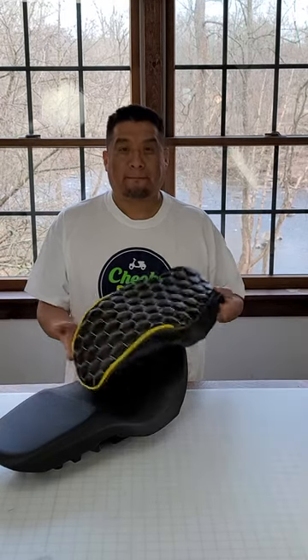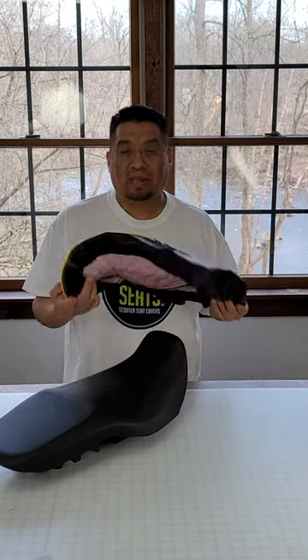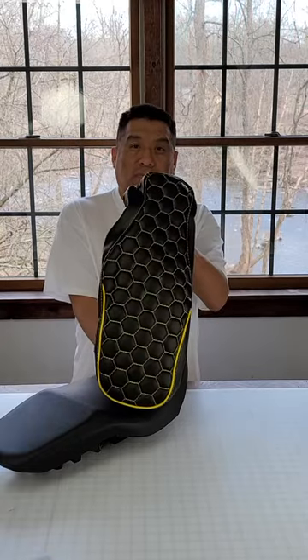Hi everybody, this is Suzy and Rafa from Cheeky Seats. Hello. Today we're going to show you how to install one of our Honda Grom seat covers.